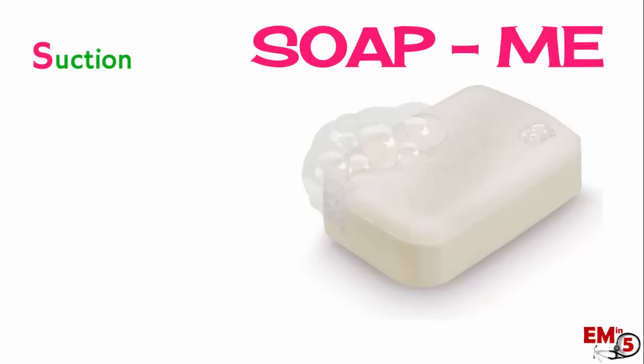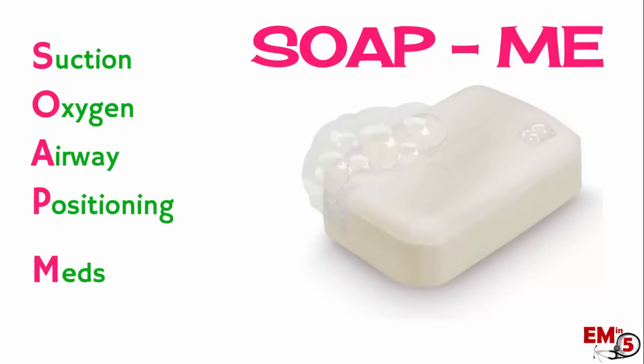And this is what SOAPME stands for: Suction, Oxygen, Airway, Positioning, Medications, and Equipment and end-tidal CO2.